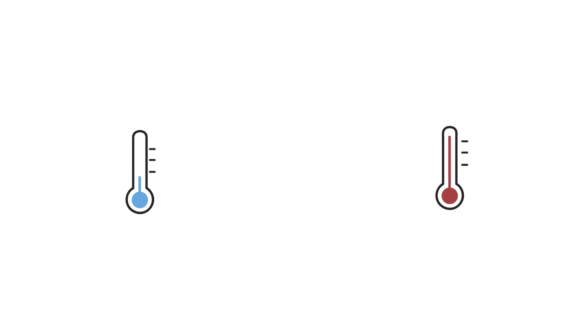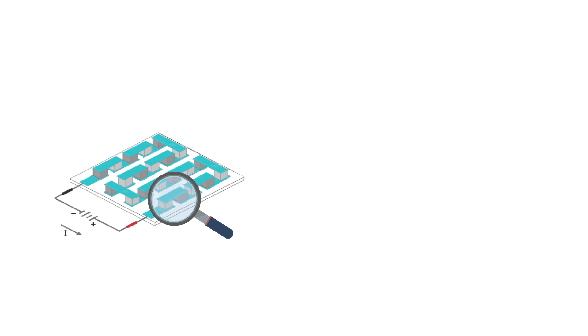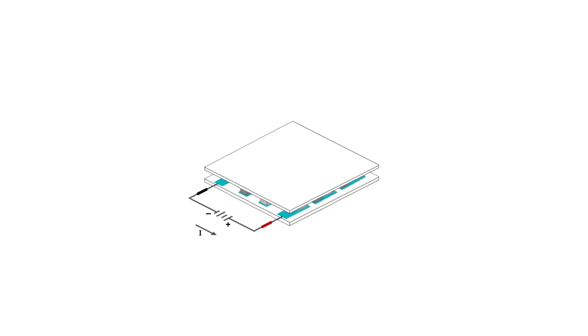Let's look at the construction of this device. This solid-state heat pump is an array of alternating N-type and P-type semiconductors, soldered between two ceramic plates, electrically in series and thermally in parallel.